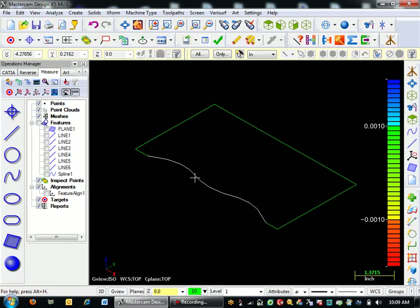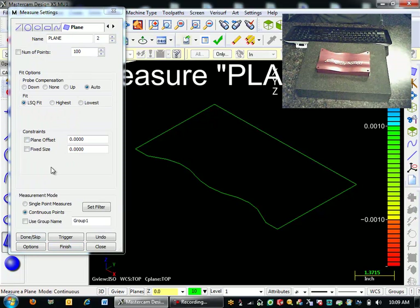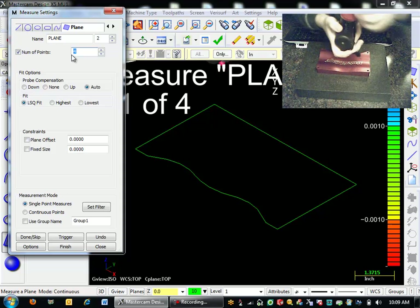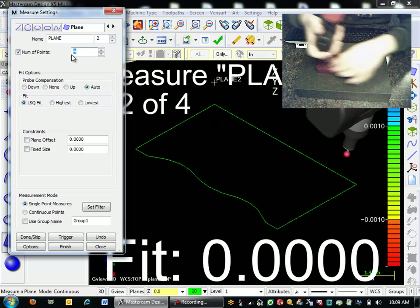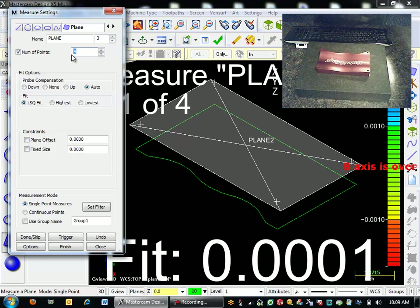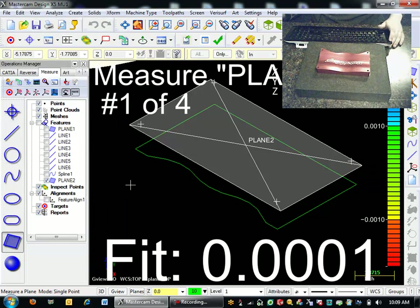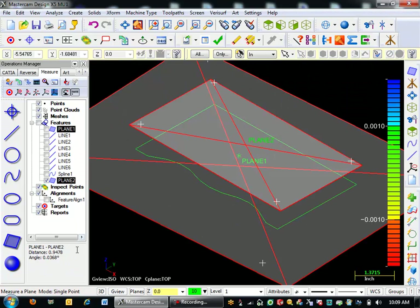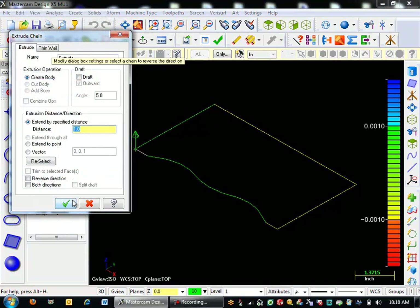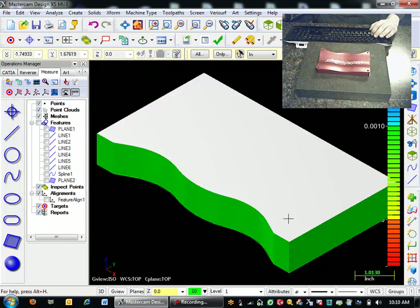I can extrude this up, but I don't really know how far to extrude yet. So I'm actually going to measure another plane — I'll go here to Plane and put this on Single Point Measure again and measure four points. This is just a guesstimation — I just want to be taller than whatever I measure because I'm going to trim to that later. I'll click on Plane 1 and Plane 2 and it gives me an average distance between them — 947 thousandths. I'll extrude that up an inch because I want to be taller than the part. I'll go to Solid Extrude, and we're going an inch. I've extruded that out and I have the basic shape of the part.